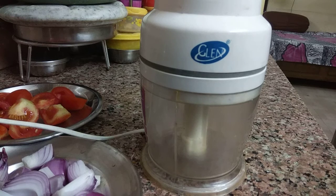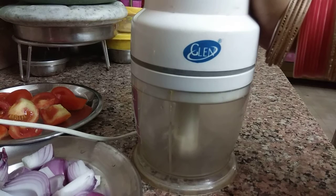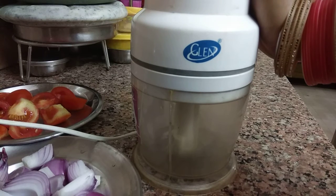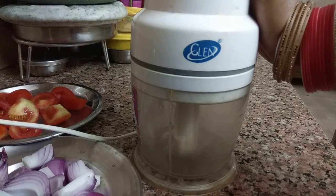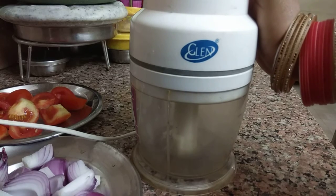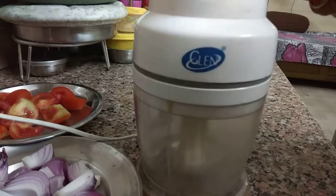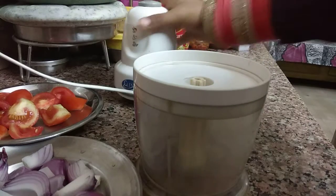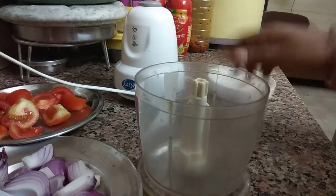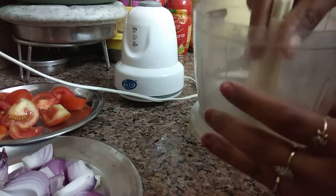Hello friends, welcome back to my channel. This time I will be reviewing this Glen chopper, which is perfect for daily use. So let's get started. This is the jar and this is the blade.